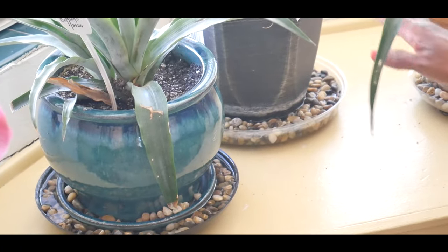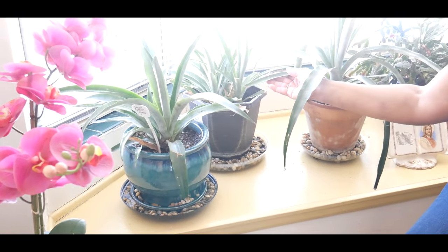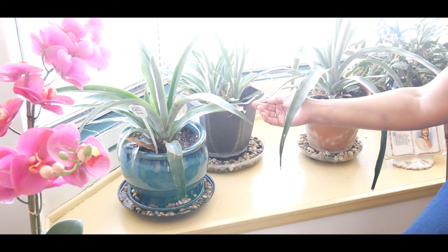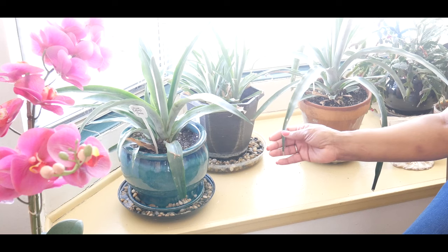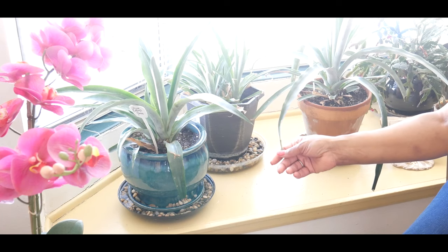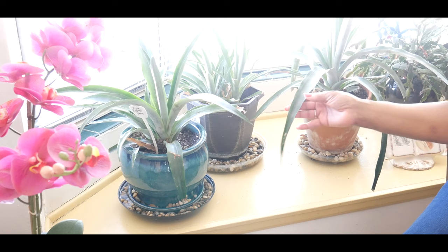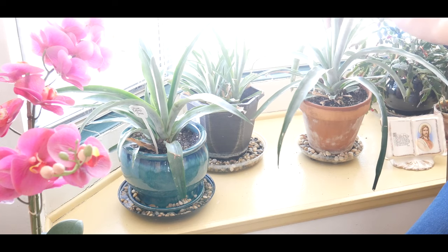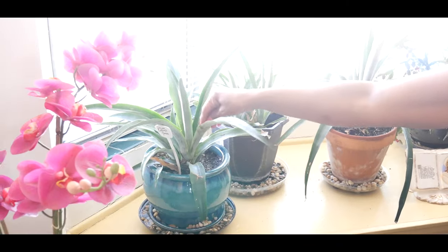Hopefully after two years I can step in and help mother nature a little bit. I will be putting my plant in a large plastic bag with an apple, then moving it to a shady spot. Apparently the apple gives off ethylene gas that will encourage the plant to bloom and set fruit, and the pineapple plant should bloom and set fruit right in the center of the plant.